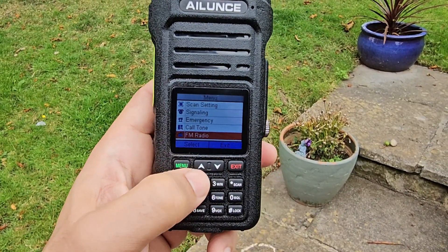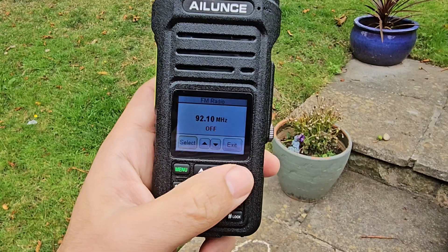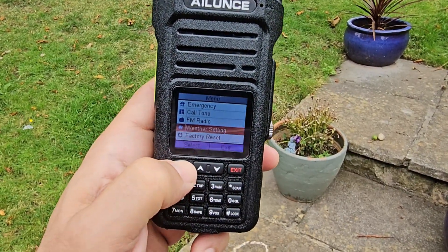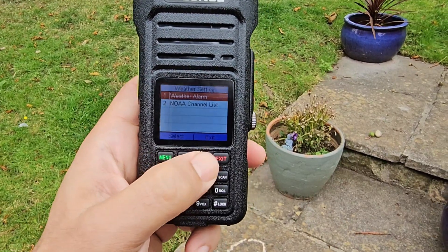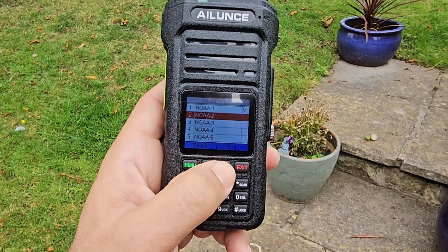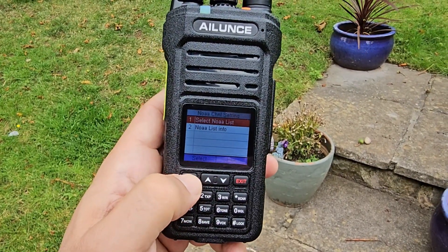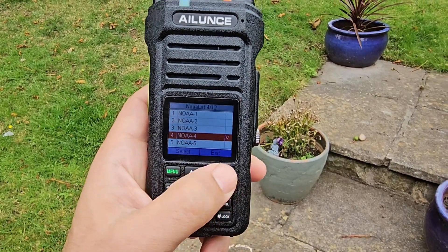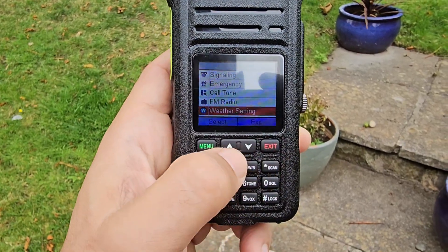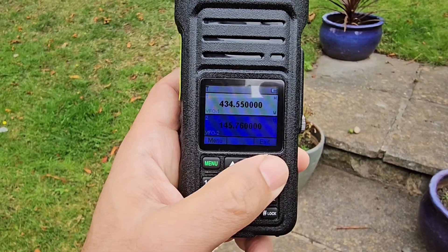You've got the weather channels — you need to turn the FM radio off first, then select for off. Look at the weather setting, weather alarm — go down one. You go up and down the weather channels. We'll do menus and emergency channels, but the basics are there.